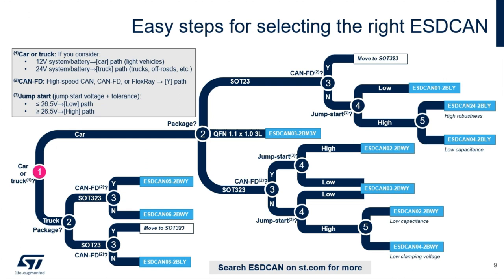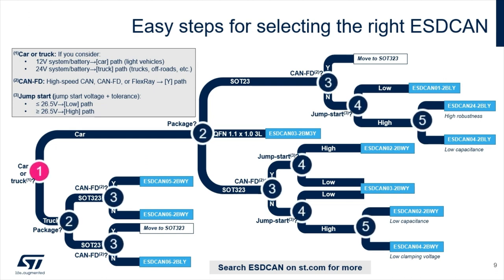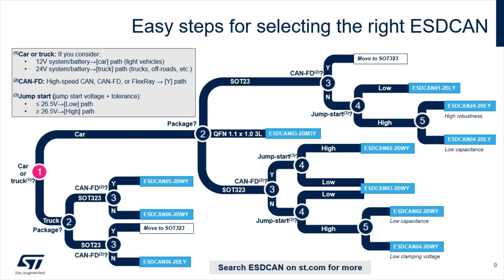How to select the right ESDCAN? Simple. Answer a maximum of five questions around vehicle type, package, CAN data rate, and jumpstart to get the right part number. You can get much more information by searching ESDCAN on st.com.